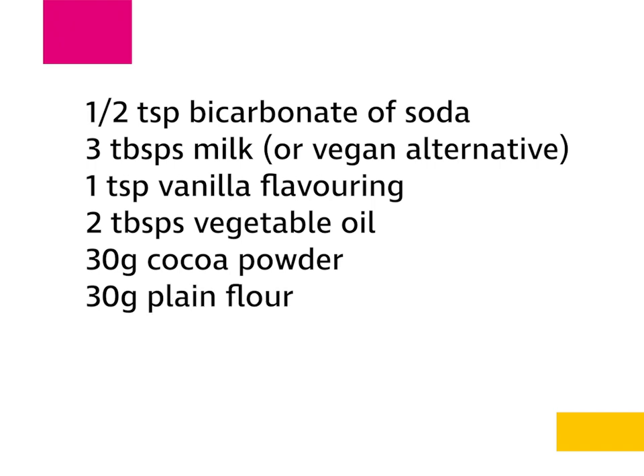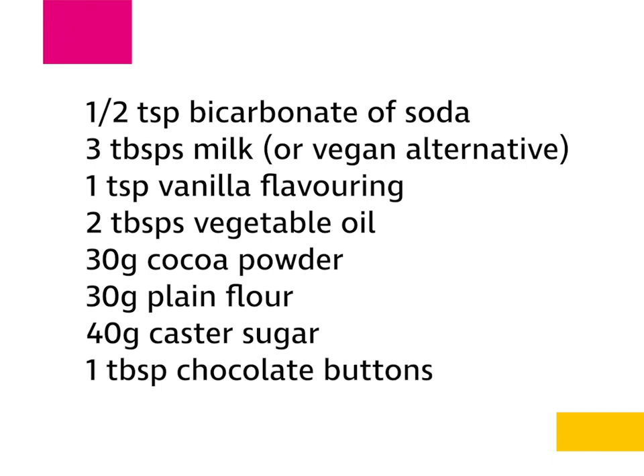30 grams of plain flour, 40 grams of caster sugar, and approximately a tablespoon of chocolate buttons. Those are the ingredients you're going to need for this delicious recipe.